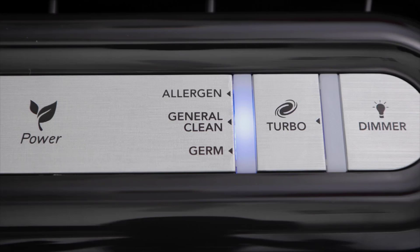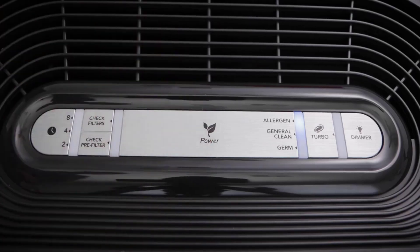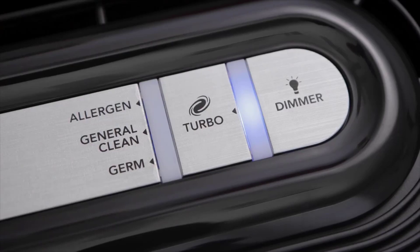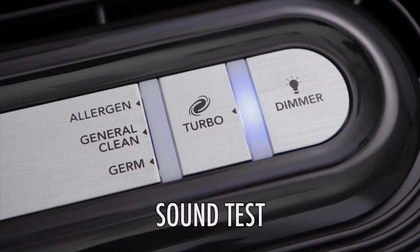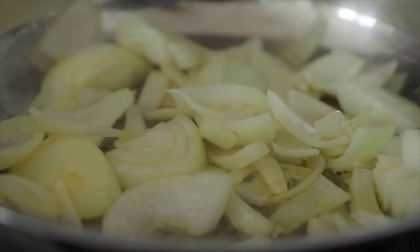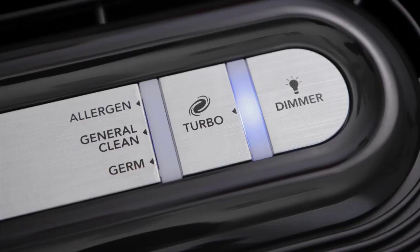We also like the fact that the control panel lights can be turned off — something that is simply not true for many air purifiers on the market. The ability to hit the dimmer switch and turn off all illumination is definitely a strong positive. We also like the fact that this unit comes equipped with a HEPA filter. Units in this size class and price point often do not come with a HEPA filter, so that is definitely a great feature.